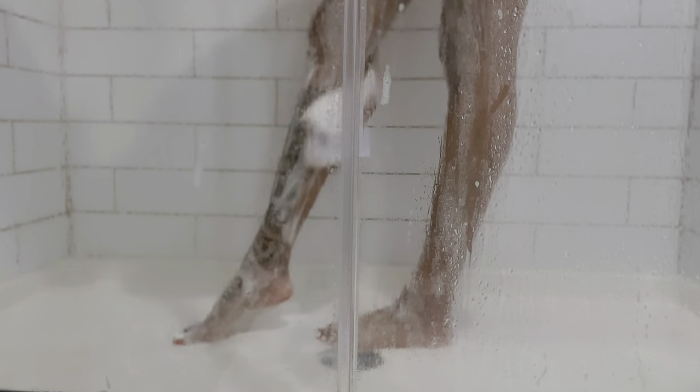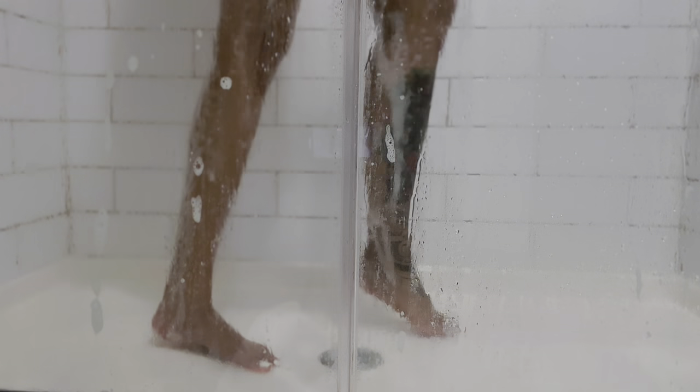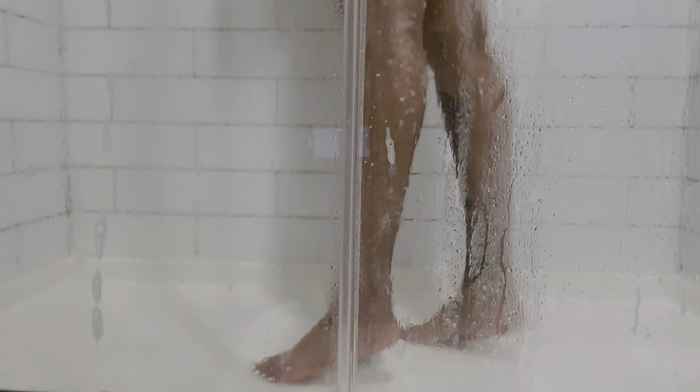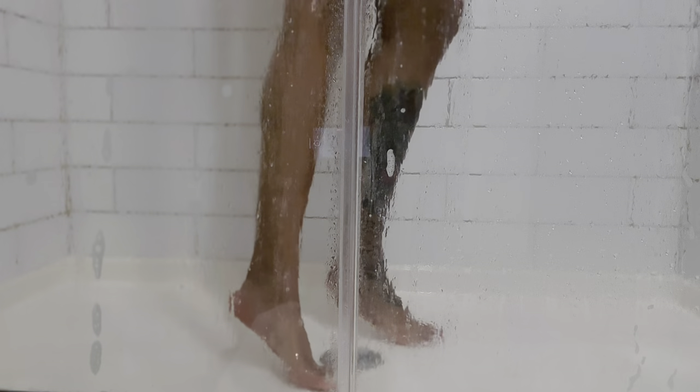After cleaning our whole body down — smelling like coconut, shea butter, and vanilla — it's time to do our little rotisserie chicken spin and kick to make sure we get our body clean and free of soap. And we are heading on to finish up our skincare routine.